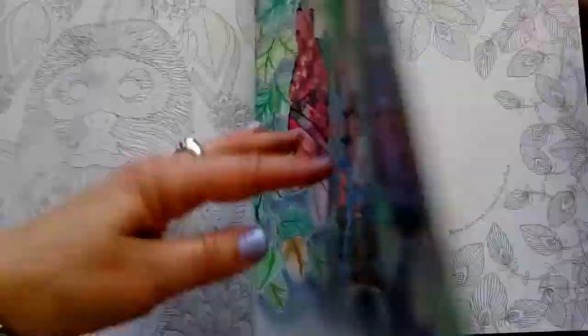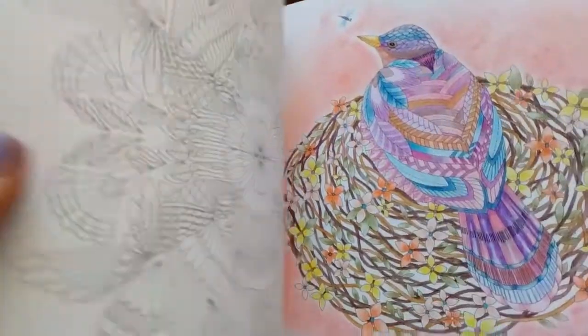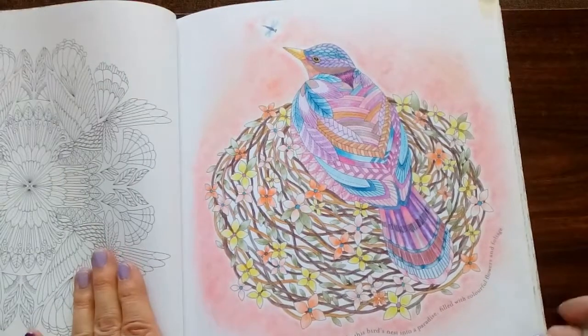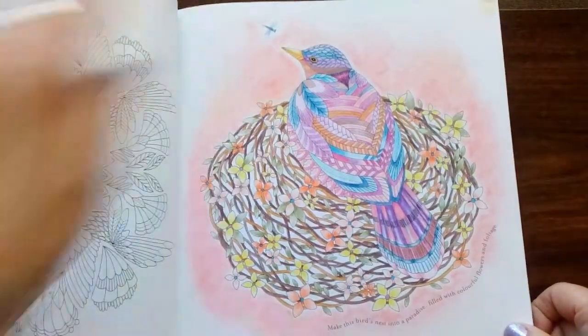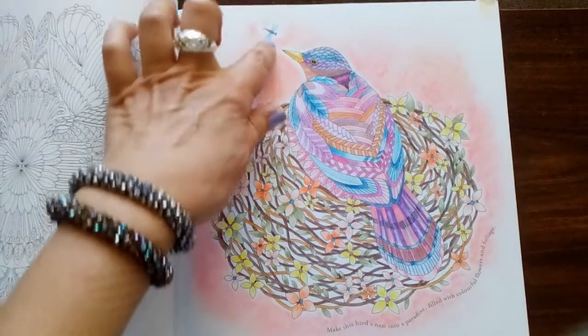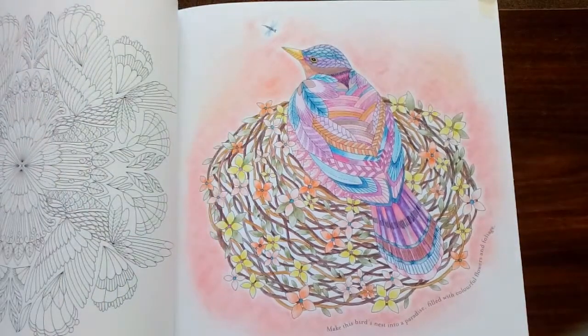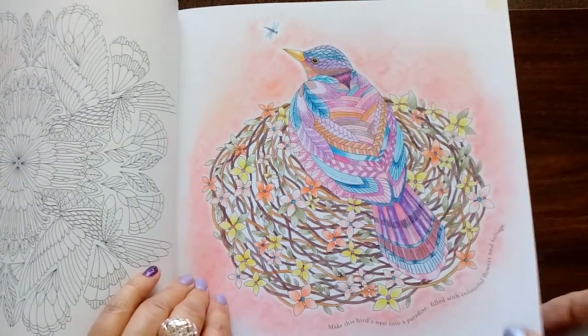What have we got next? We have a little bird in a nest. I put that little dragonfly in there — just gave it that little touch. I think it needed something; it looked like the bird should be looking at something, so I just put that in front of him. He's probably going to eat it now, so I'm not sure that's such a good idea.